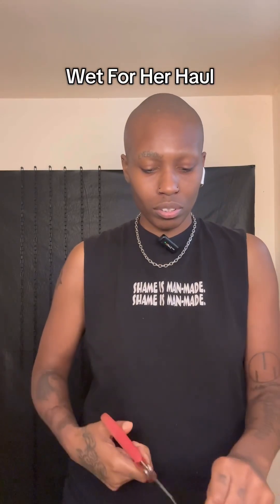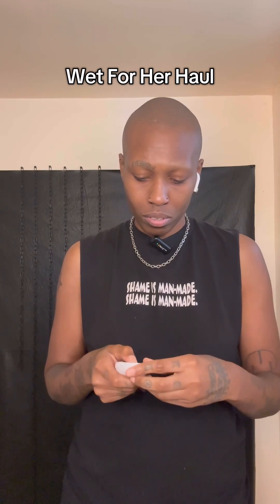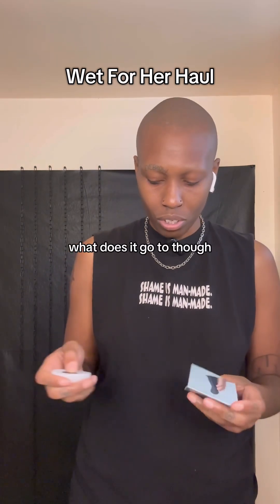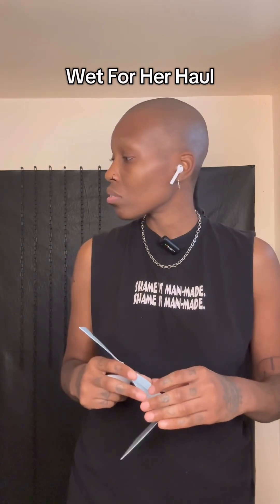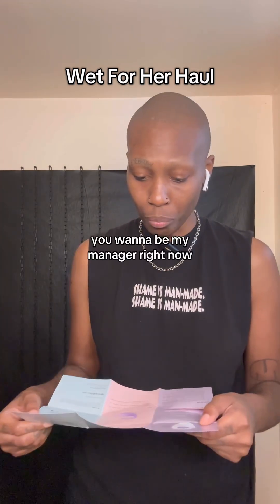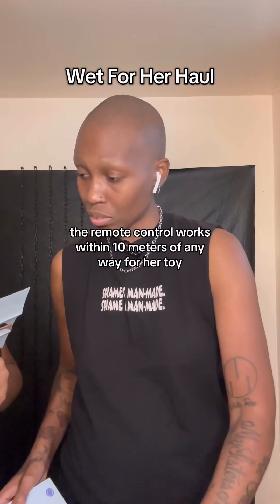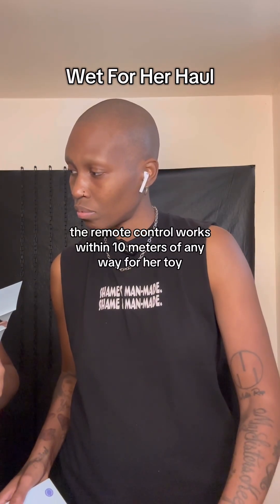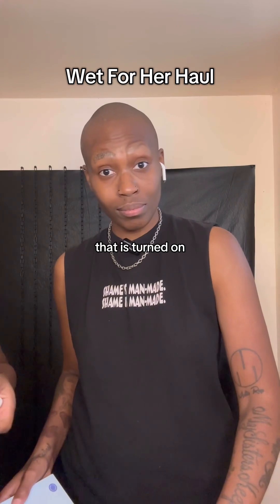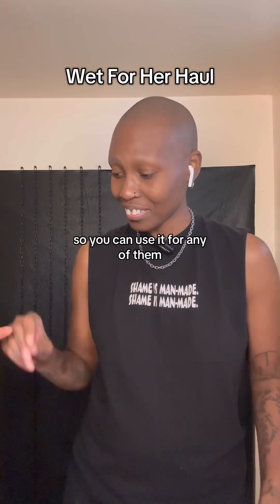Open the remote control first. What does it go to though? So does it go to one of these? You want to be my manager right now? The remote control is within 10 meters of any Wet for Her toy that is turned on, so you can use it for any toy.